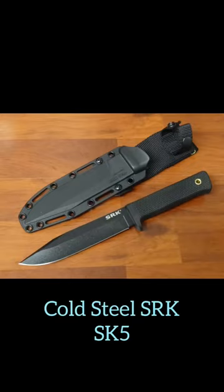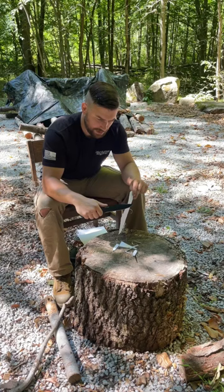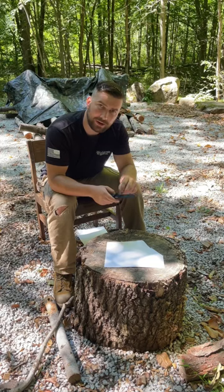The Cold Steel SRK. For some reason it's got a little bit of roughness right here — my fingernail actually catches it the entire way down. Tip retention.